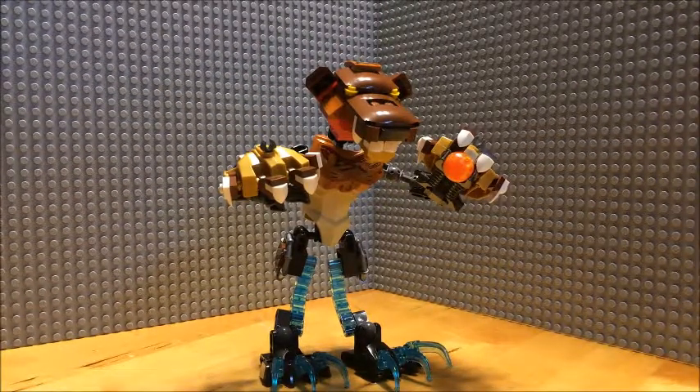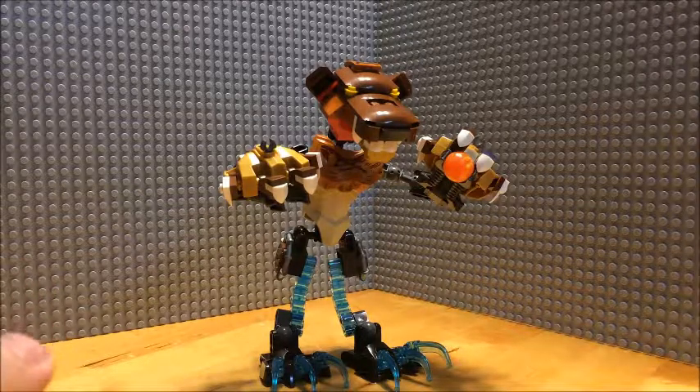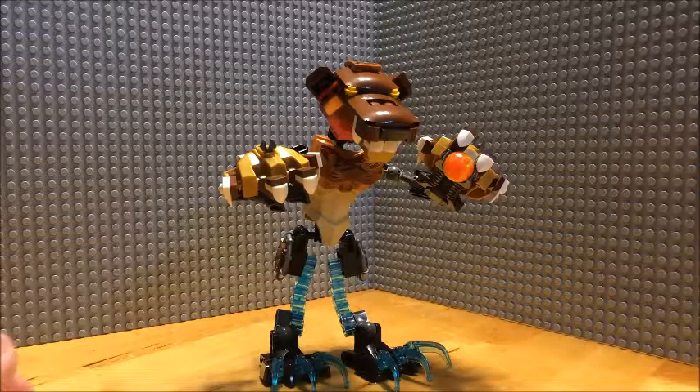Mr. Bennett81 here with another Build-tober video. This one is a combo build — two parts Chima vehicles, one part Bionicle character.